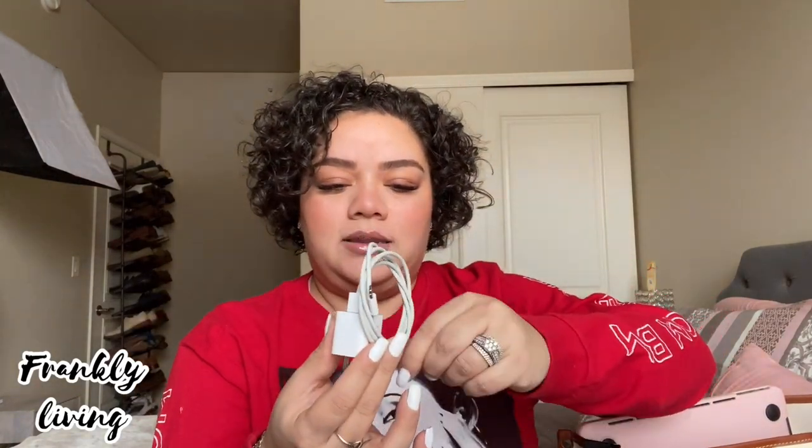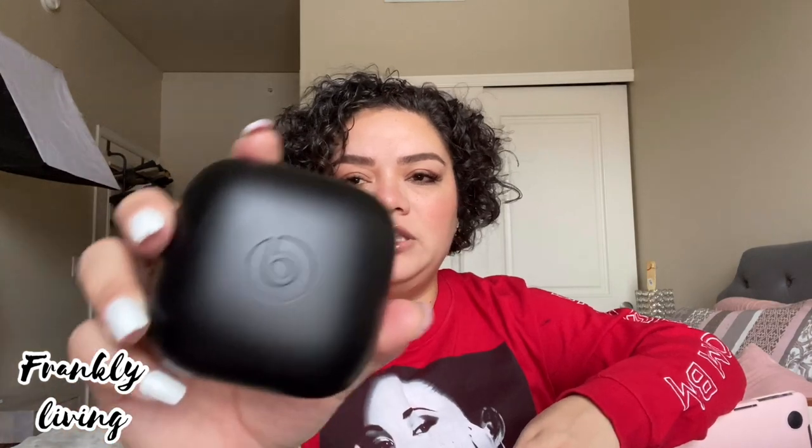Starting with the side pockets — the first thing I come across is my charger. I always have to have a charger. Normally I have a little bag with chargers and my battery packs, but they're all charging right now, so just imagine I pull out this pink bag and in it are my batteries and charger connections.